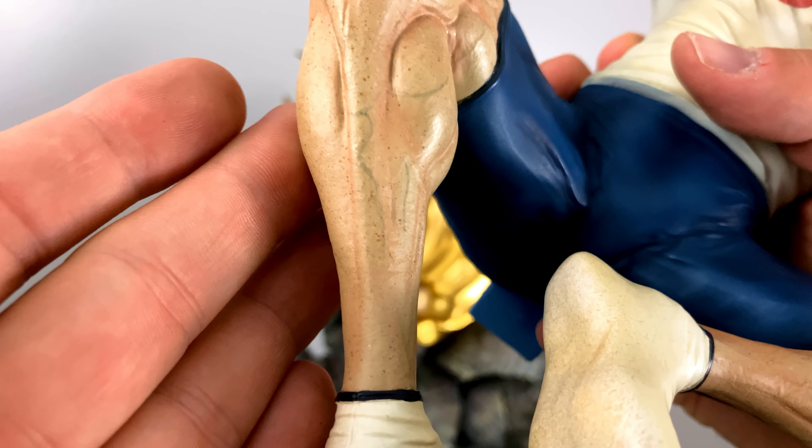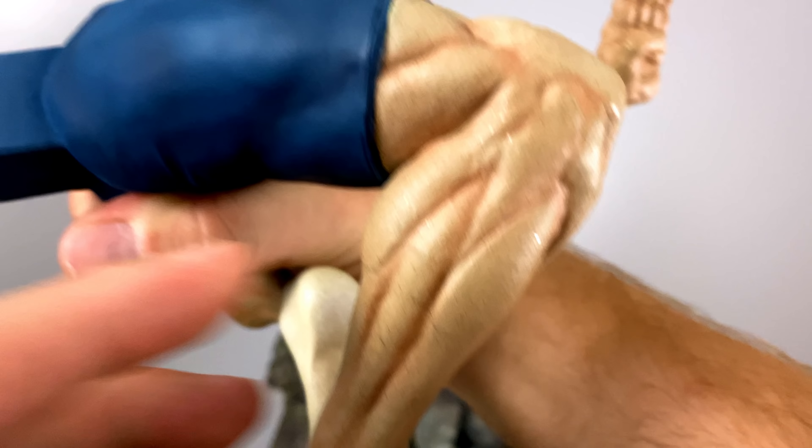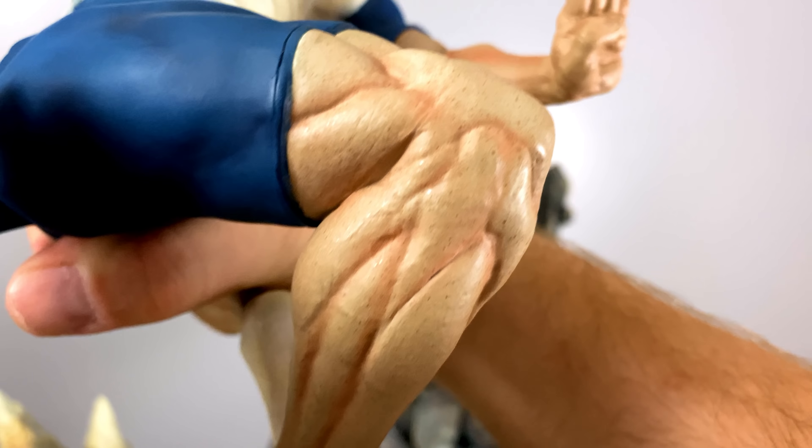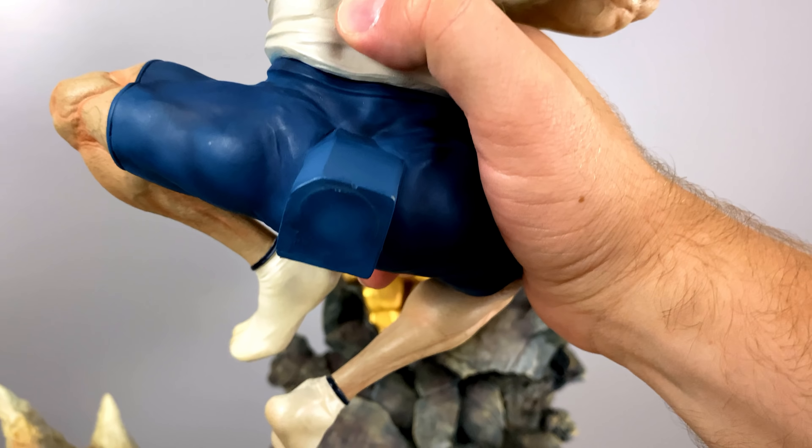If you look closely here there's all sorts of aging and veins, and how the muscles are being sculpted all throughout — it is just incredible to see. I almost want to shut up so you can appreciate it, but I really can't keep my mouth shut because of how gorgeous it is.